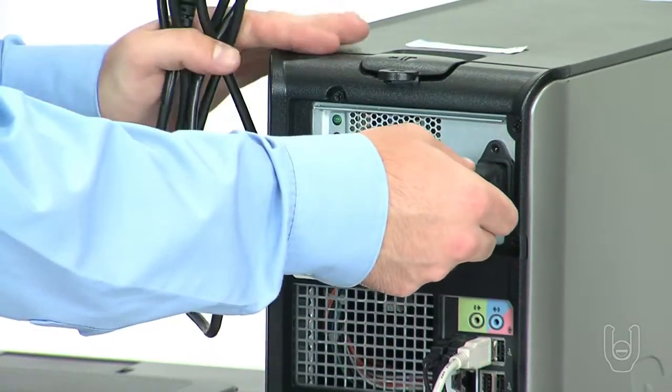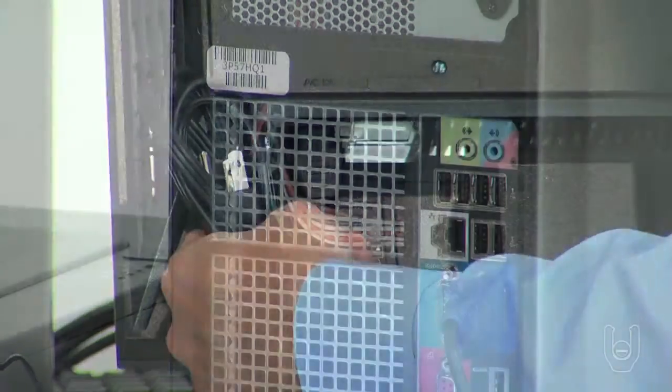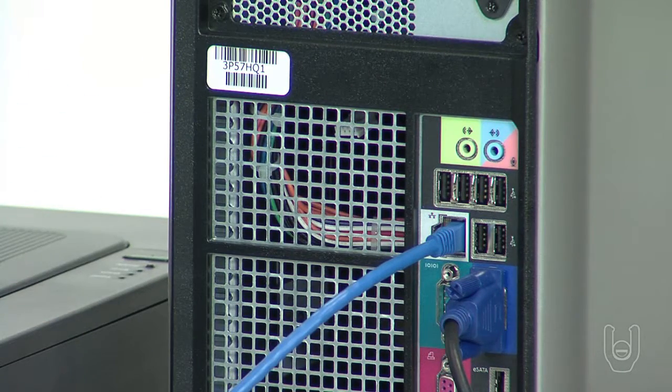Now plug in the power cords for the computer, printer, and monitor. Next, connect the CAT5 cable to the RJ45 connector on the back of the computer, and connect the other end to the network hub or LAN drop as required by your system.